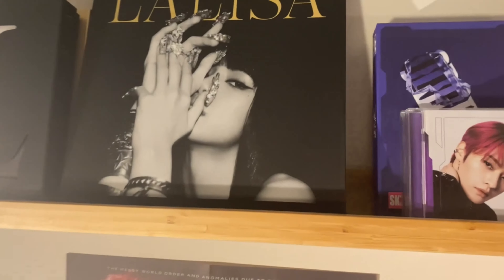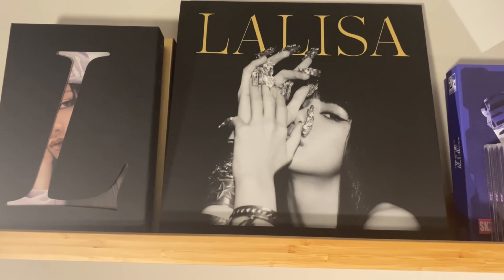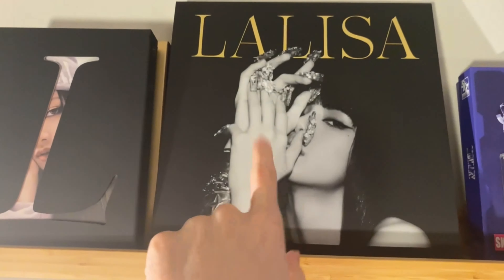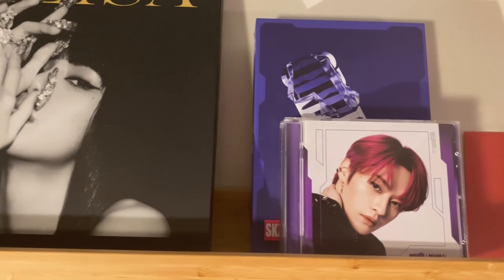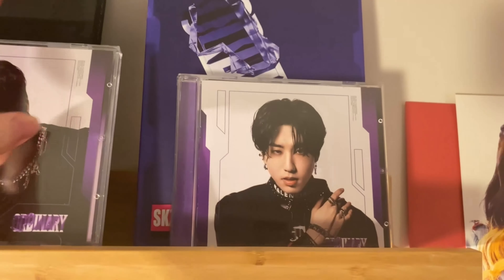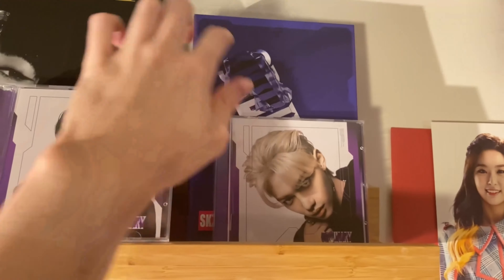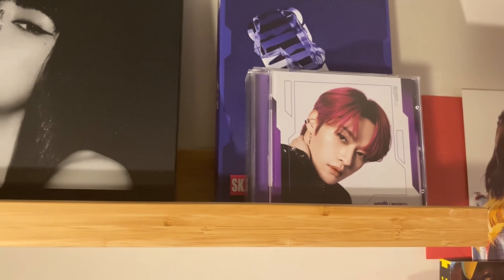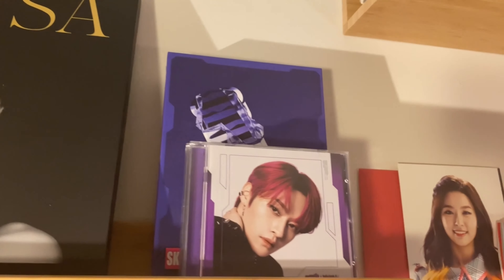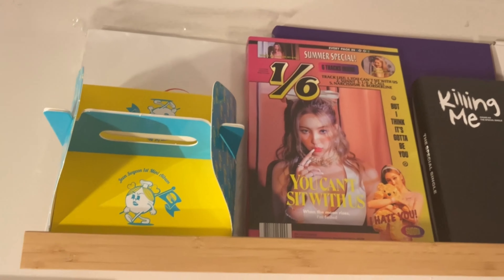Moving on — this shelf used to be just for BlackPink but I got rid of all my BlackPink except for Lisa's solo, of which I have both photo book versions and the LP version. Now Stray Kids have crept their way in. I have Lino, Sungmin, Han, and Felix — those were given to us by a friend, thank you Nicole — and we bought the Miroh photo book version ourselves.